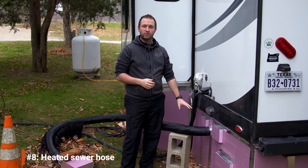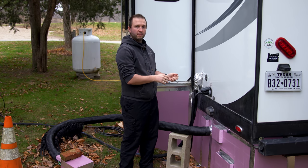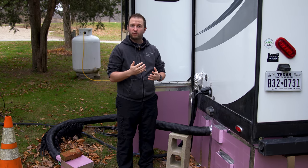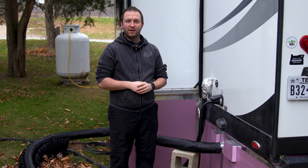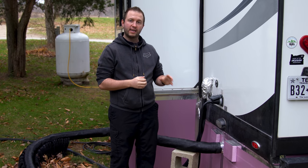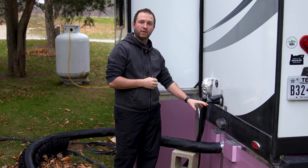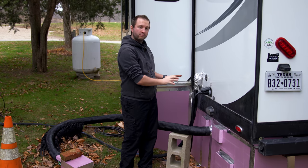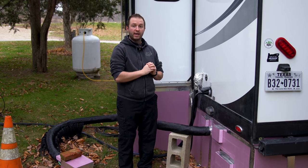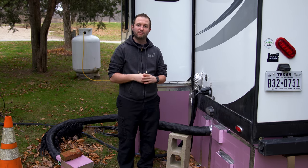We also installed a heated sewer hose. With a normal sewer hose, you could connect, dump, then remove it — but I didn't want to come out every few days to dump. We wanted to use water freely, so we installed a heated waste sewer hose, also from No Freeze Water Hose, running from the RV to the dump station connector at the RV park. We leave the valves closed most of the time — something we do even in summer to prevent anything coming back up if there's a problem in the park sewage system.